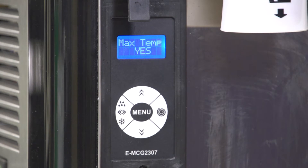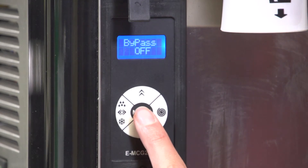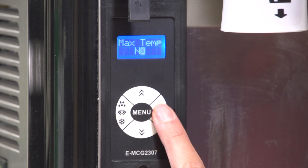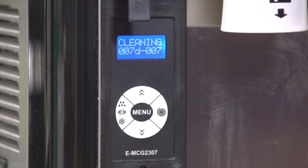Max Temp: Turn on this setting to display a message if the product temperature is warmer than 39 degrees Fahrenheit. Press and release menu until the display shows Max Temp No. Press the right button, then press the top button. The display shows Max Temp Yes. Press menu to save the setting.